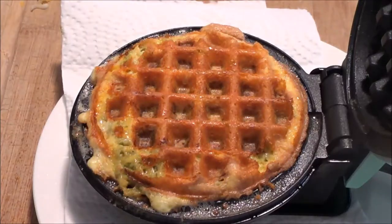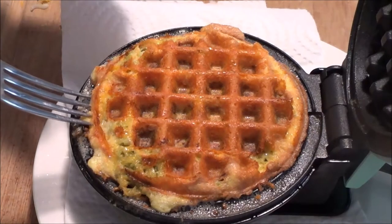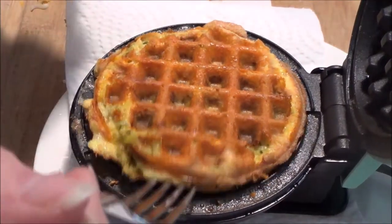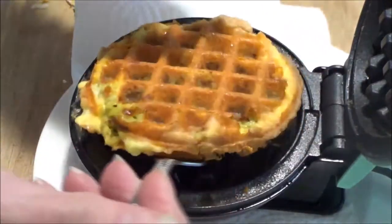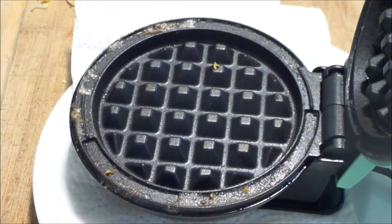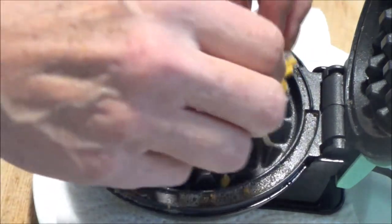It's been almost five minutes so we're going to take it out and we'll make our second one. I love these — they're so good. Just got to get in there to lift it up. There's our wonderful chaffle. Lovely! I'll put that to cool and we're going to make another one using the same process.